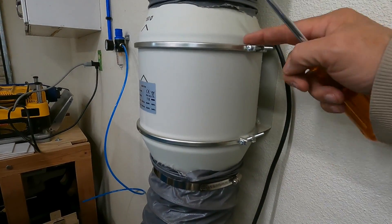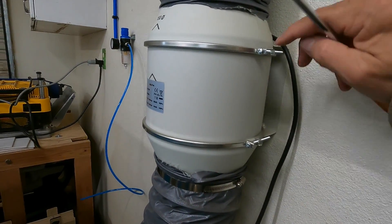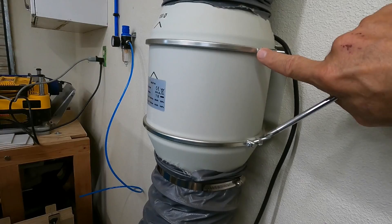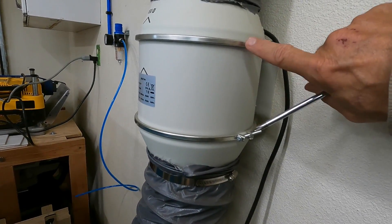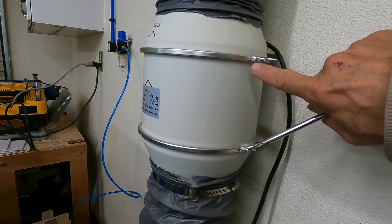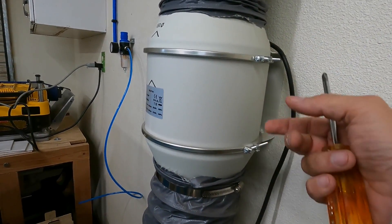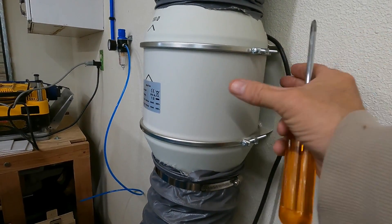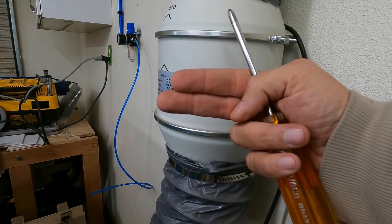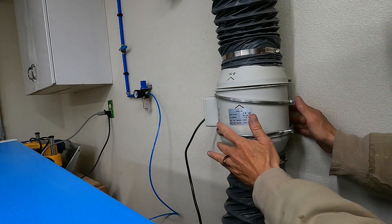Each one of these silver bands has an attachment and it looks like it's a Phillips type driver that you need to take these bands loose. So what we're going to do is unscrew these two bands and slide these rings off, and in doing that you should be able to pull this housing out this way to get access to the fan.